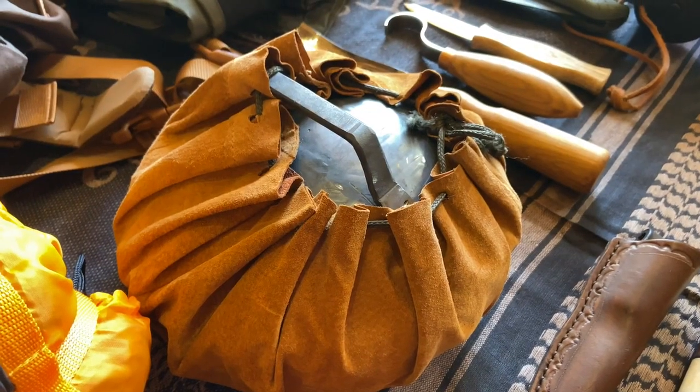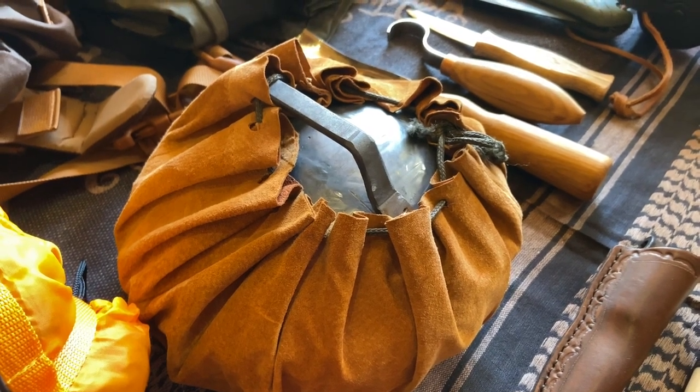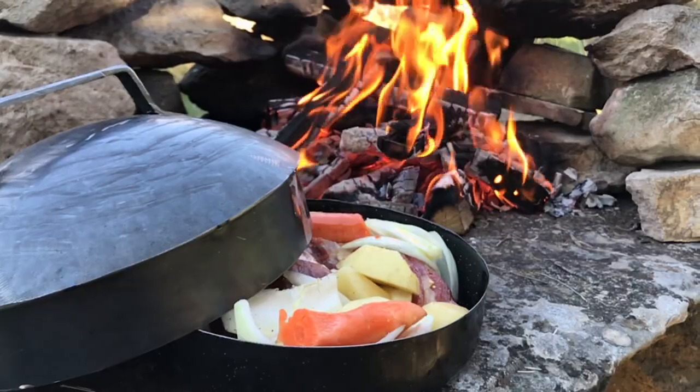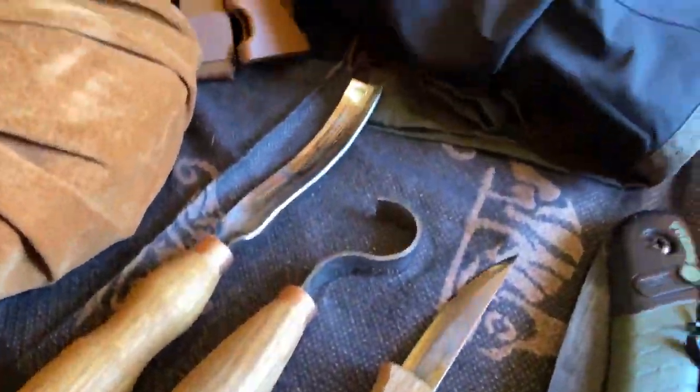This here is my new cooking system. If you haven't seen it before, I have a video — I'll put the link in the description. I designed this, and there should be a really nice meal in it, so make sure you don't miss my new video.